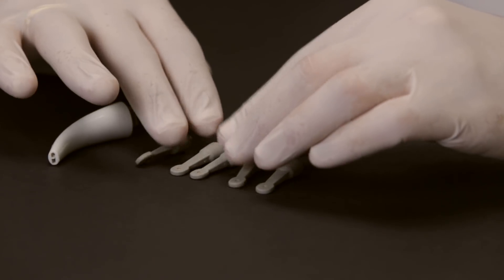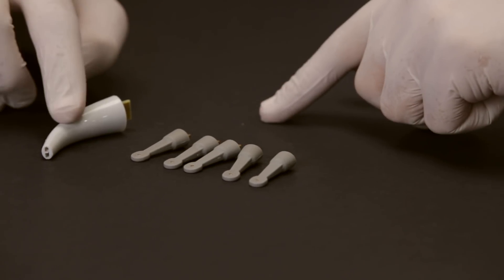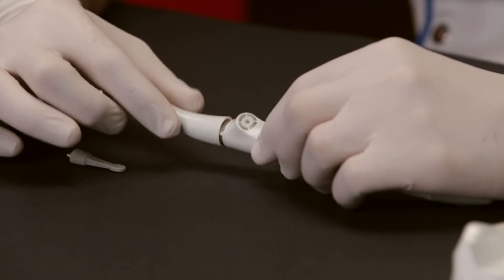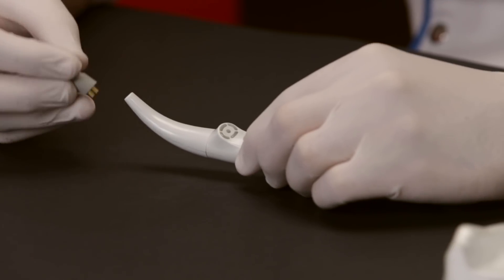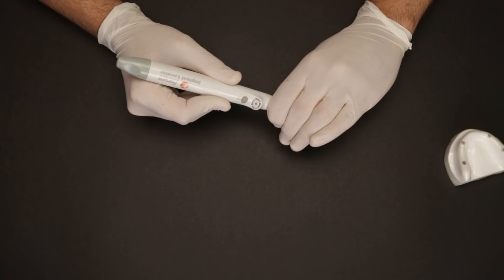The implant locator packaging includes six autoclavable sensor tips and it also comes with two sensor holders. This is how we can attach the sensor holder along with the sensor tip to the implant locator — the sensor tip fits into the sensor holder like this.